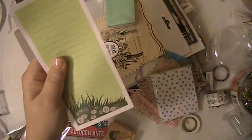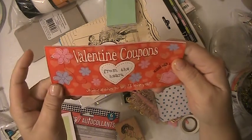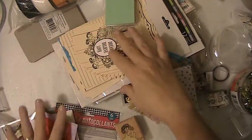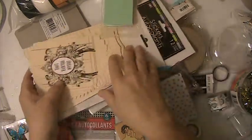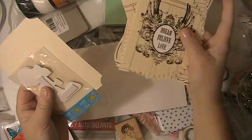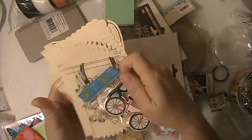This is a little notepad. This is Valentine coupons — a book of Valentine coupons. You're getting some ephemera stickers.